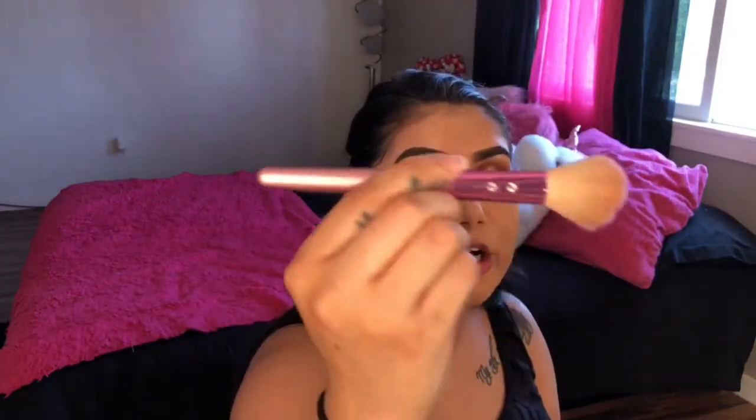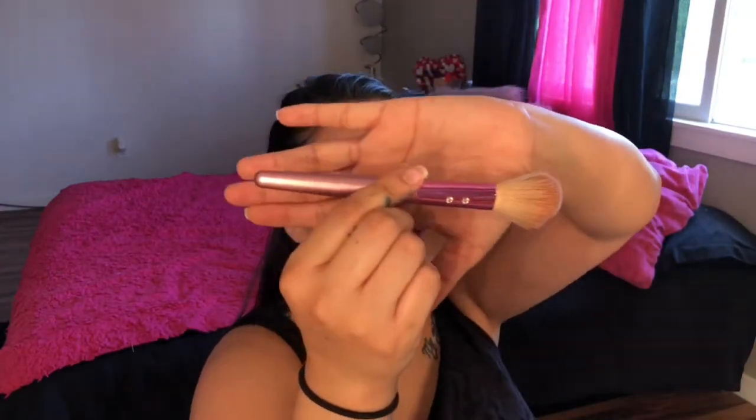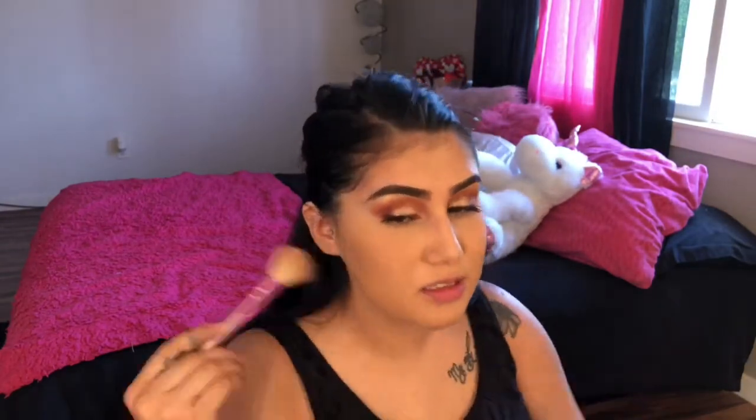I take this little pink brush — I think I got it in my Ipsy bag. I like it for contouring because it's small and dense and just gets the job done. I've noticed that when I apply bronzer after I've already set my face with powder, it looks dingy and muddy, so I've been setting my whole face after bronzing and doing blush instead.